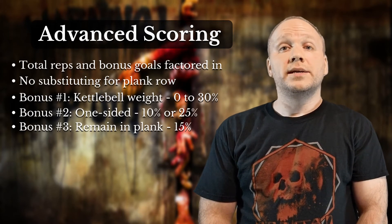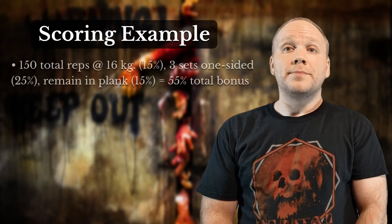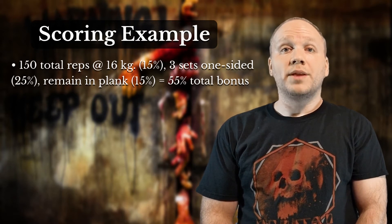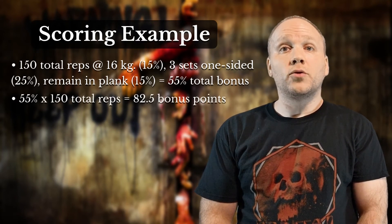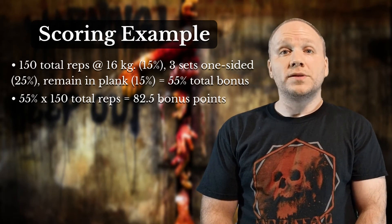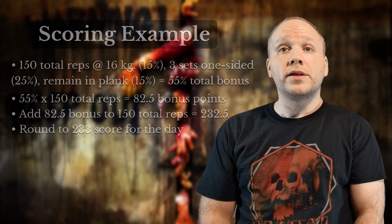There are a lot of calculations involved if you're trying to hit each goal, so here's a scenario to make it easier to understand. Let's say you do 150 total reps with a 16kg kettlebell, complete three sets consecutively on one side, and remain in plank. All bonuses are met for a total of 55%. Take that 55% and multiply it by 150 total reps for a total bonus of 82.5. You'll then add that bonus back into the total rep count for a score of 232.5, which rounds to a final score of 233 for the day.